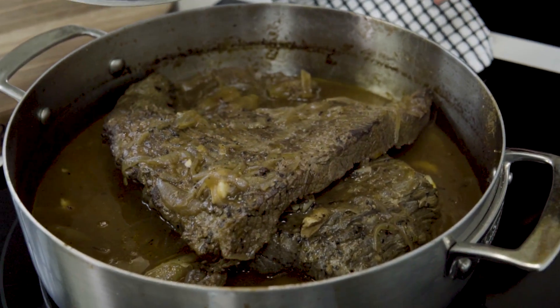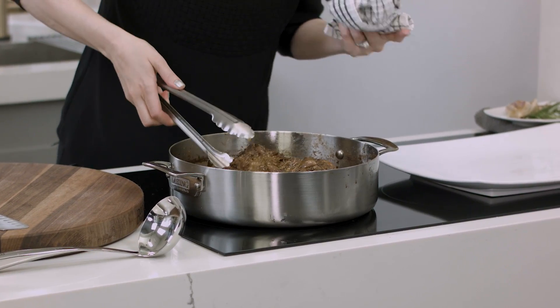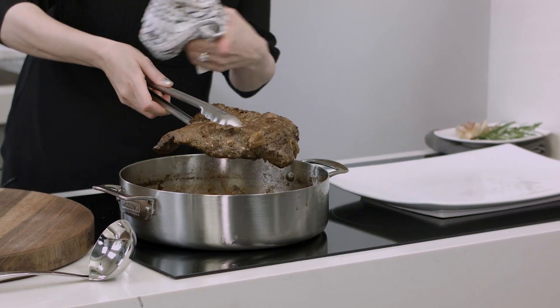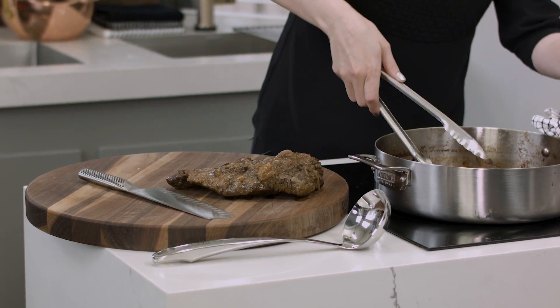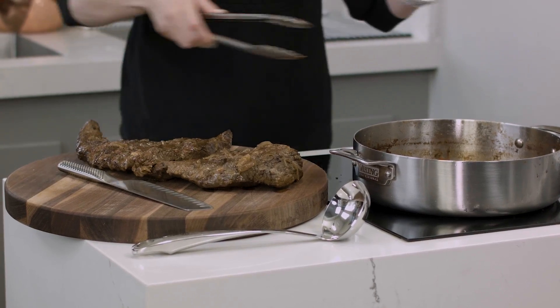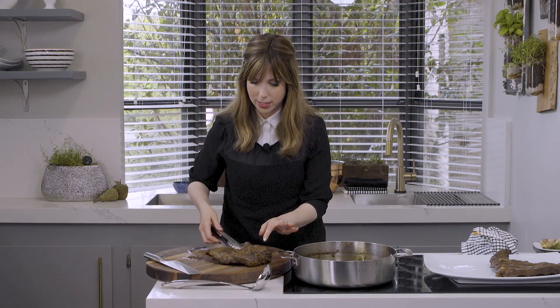What we want to do here is remove the brisket from the pan so that we can slice it. It is so tender — the second cut, the decal, just separated from the first cut, from the flat. So I've got two pieces of brisket here, perfect for slicing. We want to leave it here until it's cool enough to handle, and I want to reduce this braising liquid until it's creamy and rich and just coats the back of a spoon.